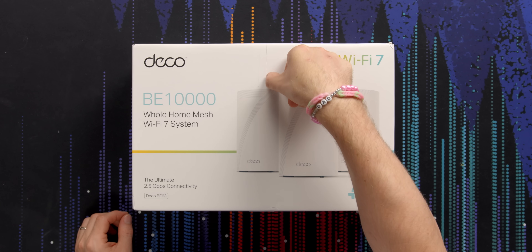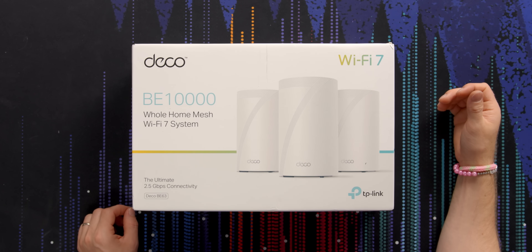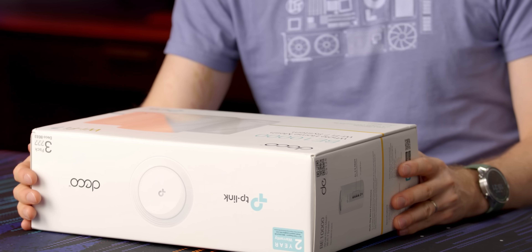Did I just mangle this? Did this box have a huge gash in it before I started? Good thing the box isn't the important part.